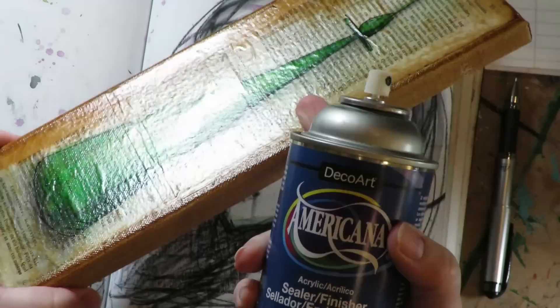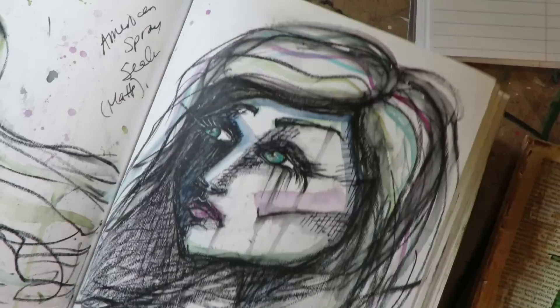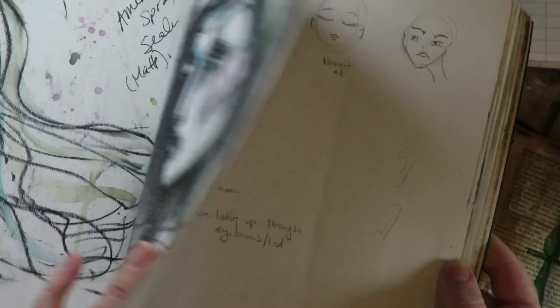My favorite product — I've been using it for about ten years — is the Americana acrylic spray sealer from DecoArt. You can find it easily; it is matte and I use it on all of my journal pages. I have a little fun test to share with you about how well it works. This is an art journal I sent off to Stampington and Company for publishing, and my artwork was featured in the fall issue of Art Journaling magazine. They just mailed it back to me.